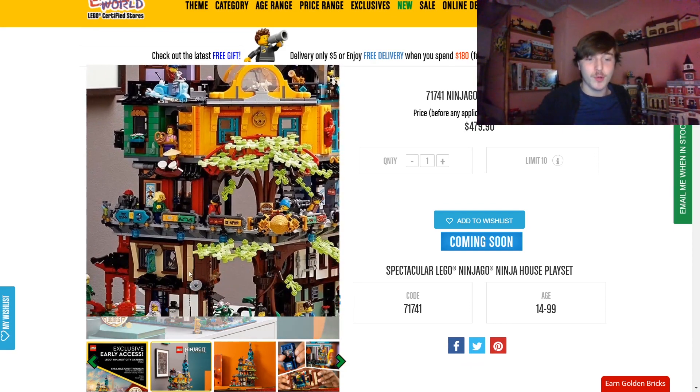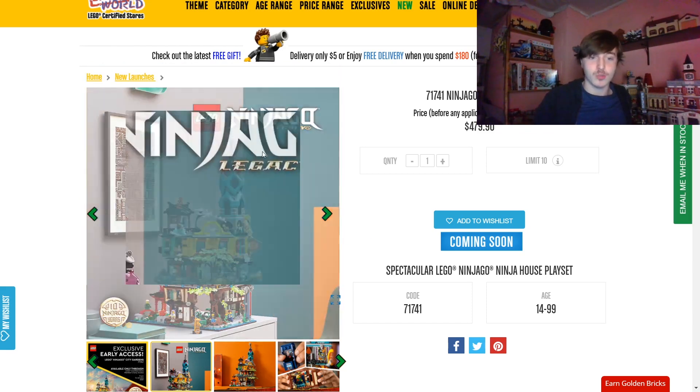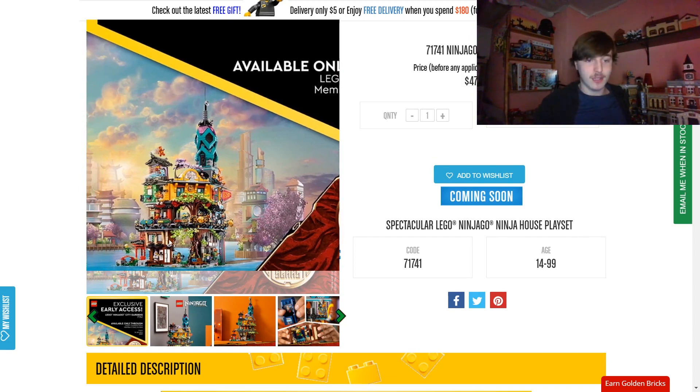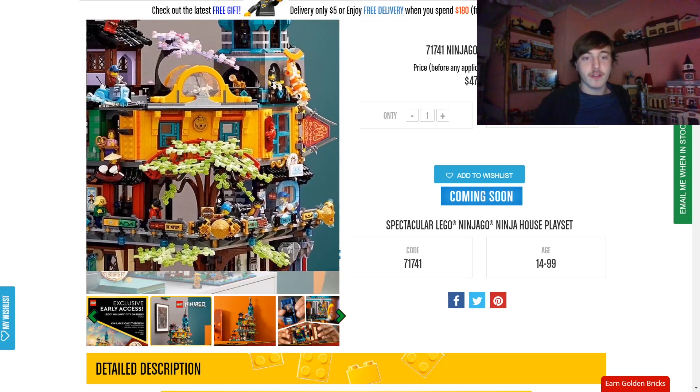We have some cooler and more in-depth pictures of this, so I thought I should go over it on camera and just show you guys what the set has in store. First, here's the official art. We saw this in the magazine a couple days ago. Looks very cool. Then we have this all new actual product shot of the set on a shelf. Very, very cool.